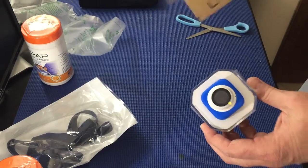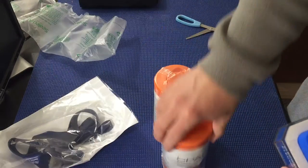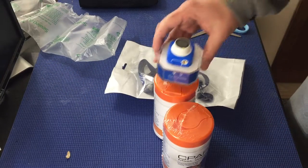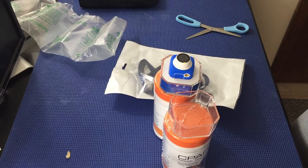That's my unboxing — box gone. Two things of CPAP wipes, and that camera that was just loose in the box. Not cool.